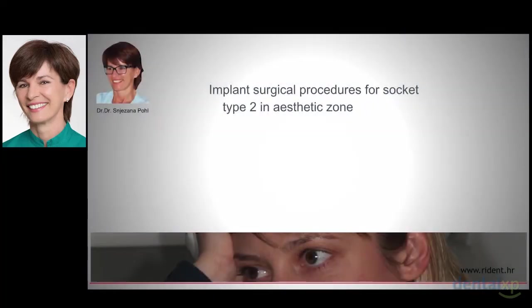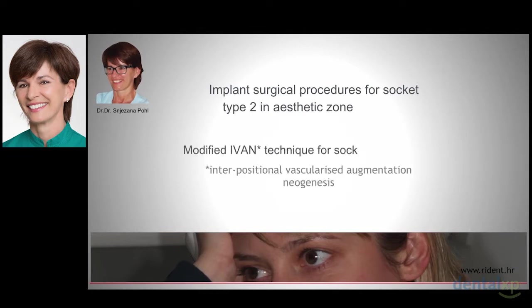The topic of this presentation is an implant surgical procedure for a socket type 2 in an aesthetic area, with emphasis on modified IVAN technique for socket preservation.